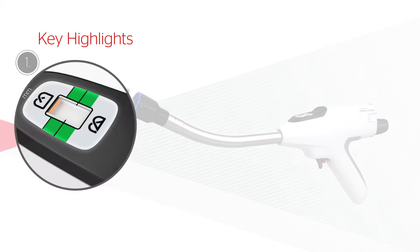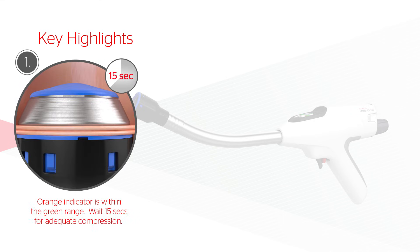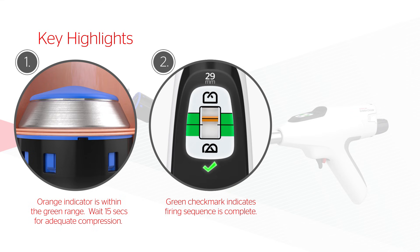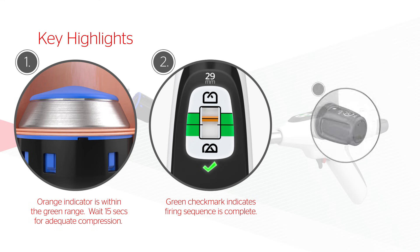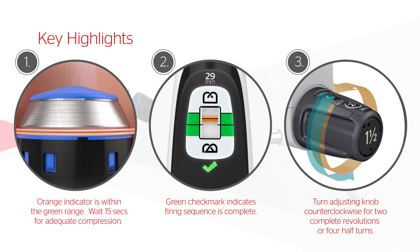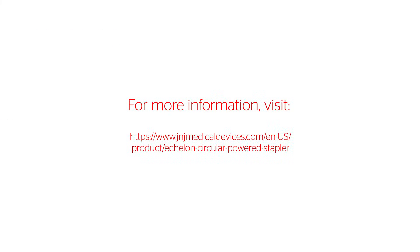Key Highlights. 1. Adjust the device until the orange indicator is within the green range of the tissue compression scale and optimal tissue apposition is achieved. Wait 15 seconds to allow for adequate tissue compression and adjust if needed to maintain appropriate tissue resistance. 2. An illuminated green check mark indicates that the firing sequence is complete. If the device fails to stop after 7 to 10 seconds, remove the battery and use caution when removing the device. 3. To release the device from the anastomosis, turn the adjusting knob counterclockwise for two complete revolutions.